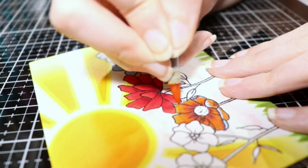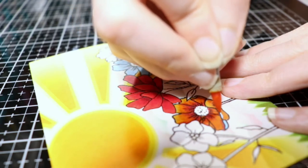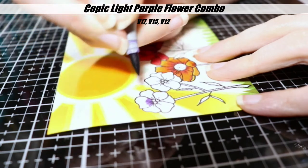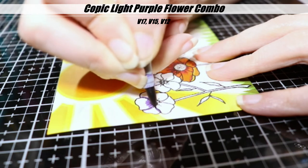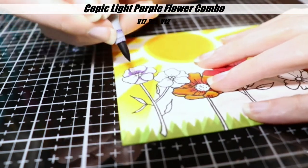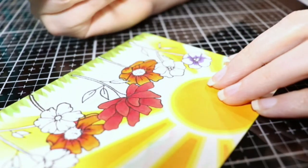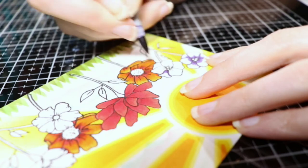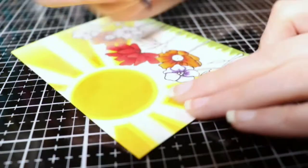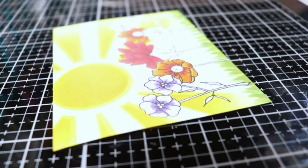I probably should have done one with the underpainting and one without so you could see better what it does, but I didn't think about that until just now. If you have these markers, you could definitely try it at home and see what you think of the look — I thought it was interesting. So then I'm doing some purples here — it's a V17, V15, and V12. I'm going in with my shading first, and I did do two different purples — this purple, and then another purple on the other side where I use what I consider my favorite purple combination, where I start with an E57.